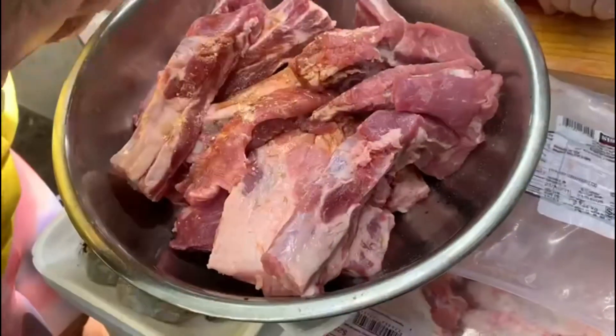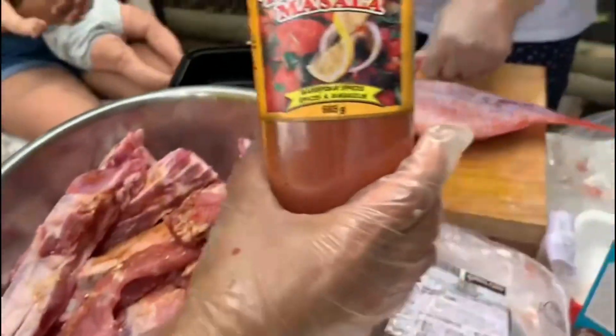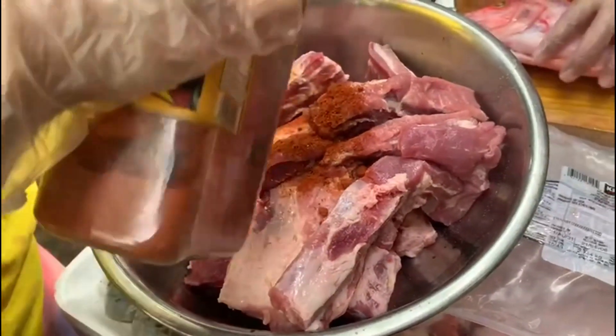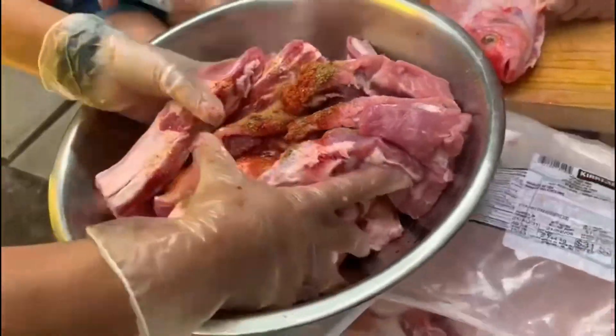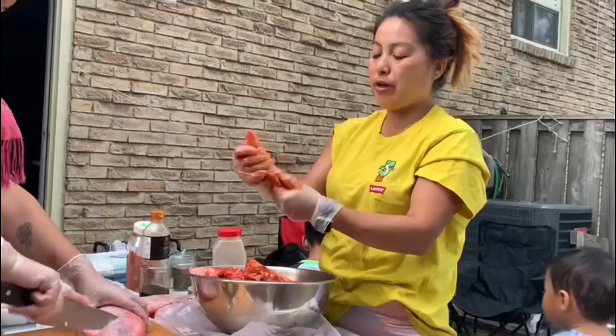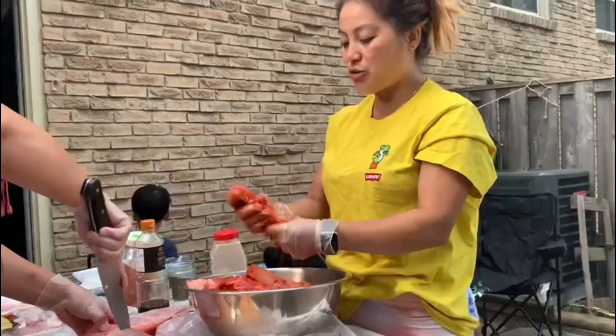For this one I'm using some garlic powder and tandoori masala — this is the main magic for the meal! You have to put very little, otherwise it will become too red. You have to marinate very well like this so you can get the actual taste and flavor.